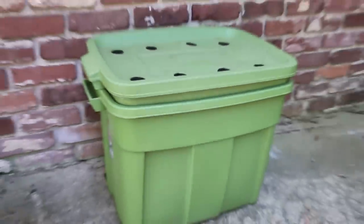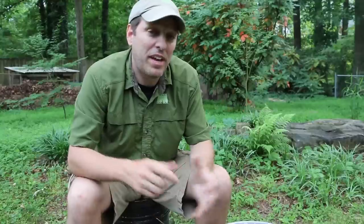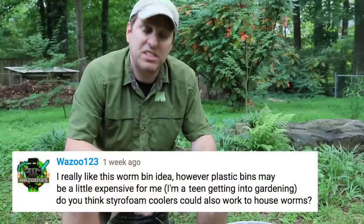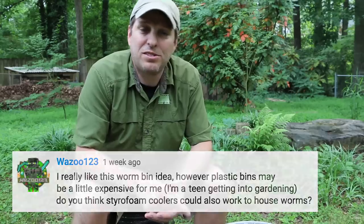Don't let the low price of this composter fool you — this is a very effective worm composter. I've been using this design longer than I've been using my two-tote worm bin system and I still like it. I had a request for a less expensive worm composting option, so I'm making this video so you can do it yourself. Let's get started.